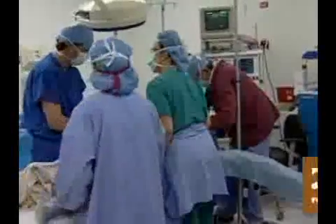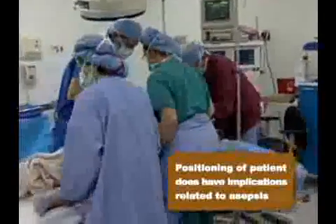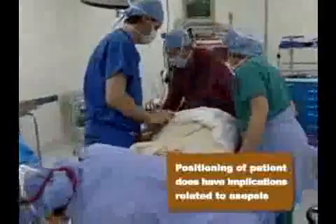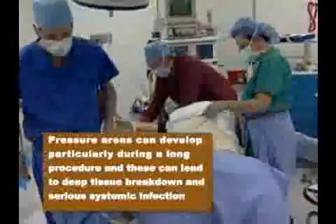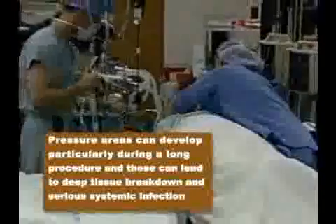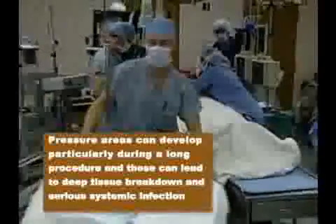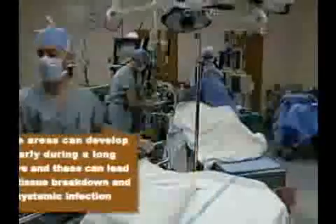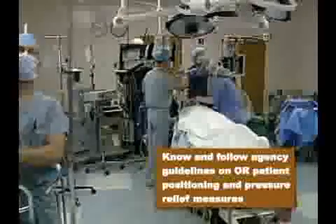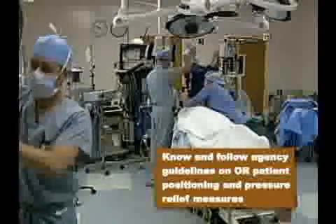It is important to note that positioning of the patient does have implications related to asepsis. Pressure areas can develop, particularly during a long procedure, and these can lead to deep tissue breakdown and serious systemic infection. Know and follow agency guidelines on OR patient positioning and pressure relief measures.